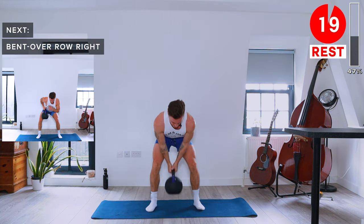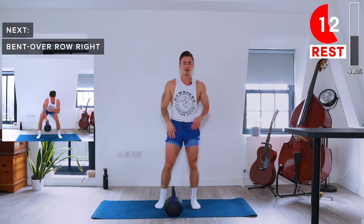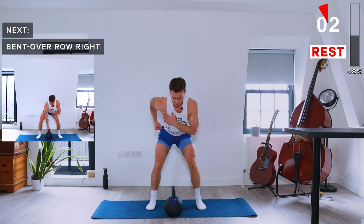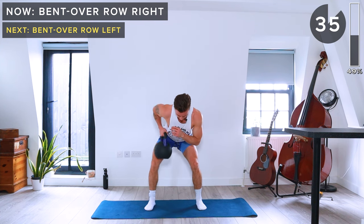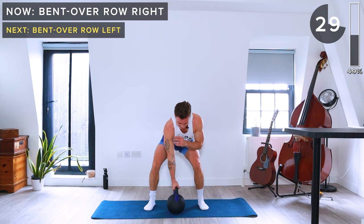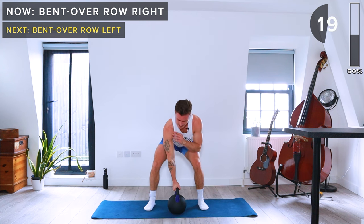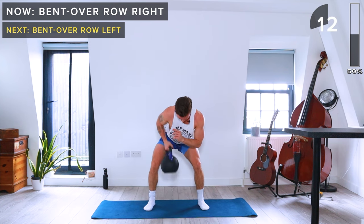Next up we're going to hit the back with bent over rows, one arm at a time. Hinge at the hips, slight bend in the knees, right hand on the kettlebell, and pull the elbow up and away from the body. 40 seconds, single arm bent over rows, right arm. Keep a neutral spine — really don't want to be rounding over.